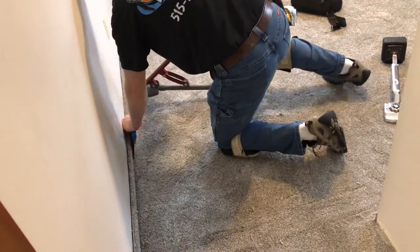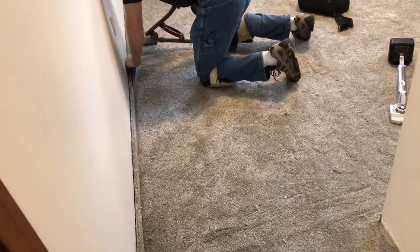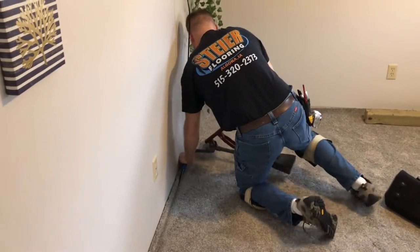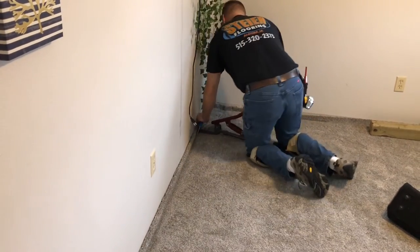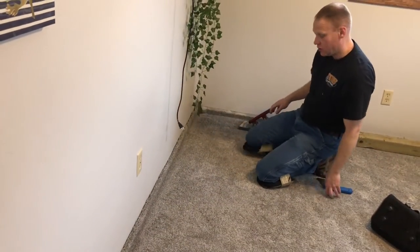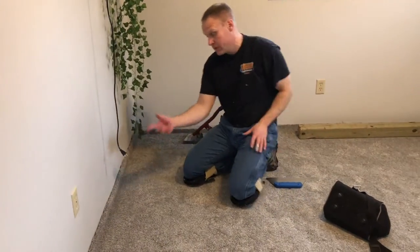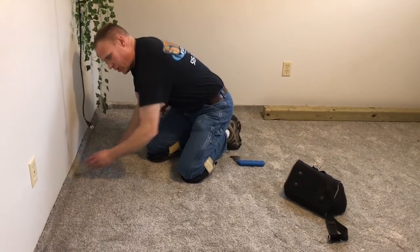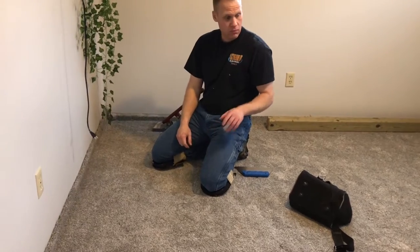I'm going to go down my entire set wall, moving this thing about nine inches to a foot at a time. I'm not in a hurry with it. Now I'm confident that when I go to stretch the other way, that wall is set. I can leave this carpet coved up the wall because it's got such a good tight hook on the tack strip.